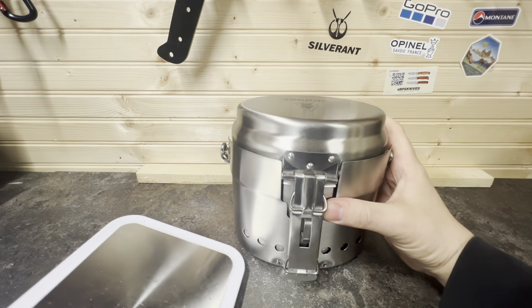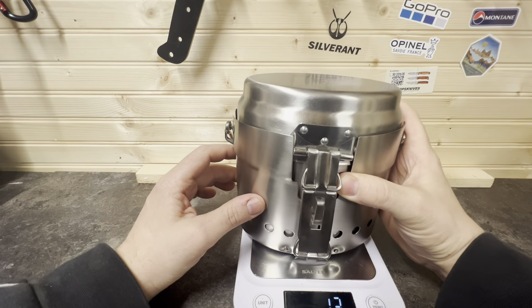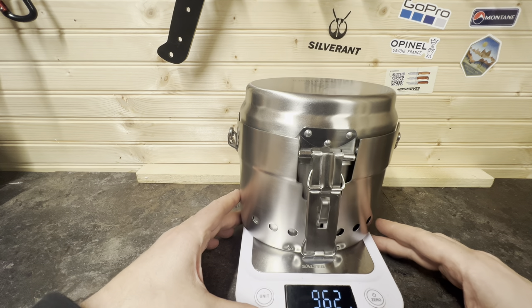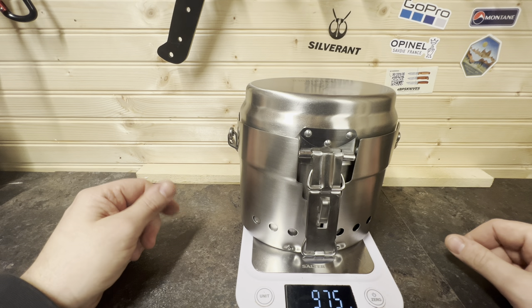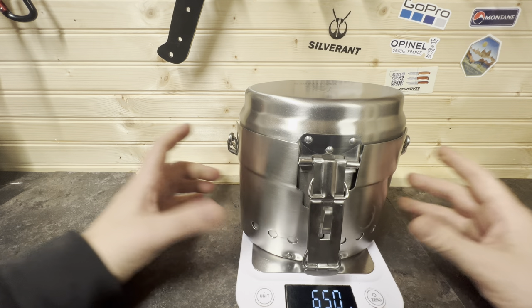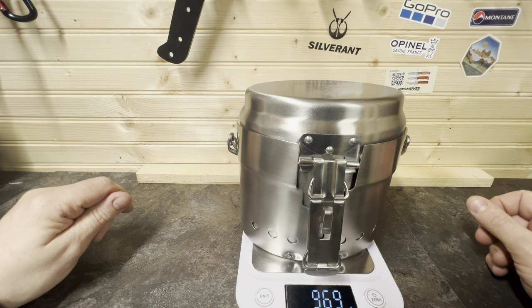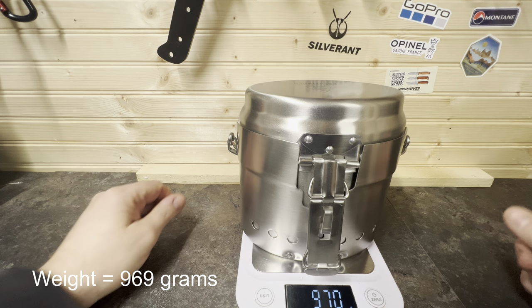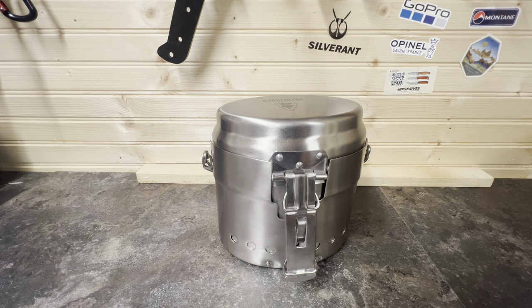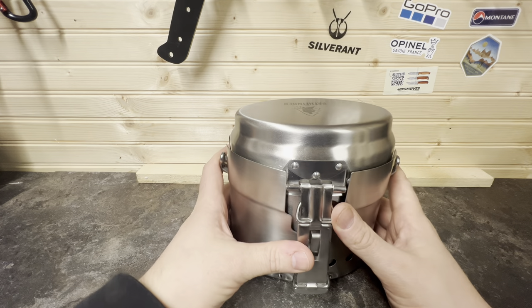Now we'll get the scales over. Zero the scale — 962 grams. That's not too bad actually.